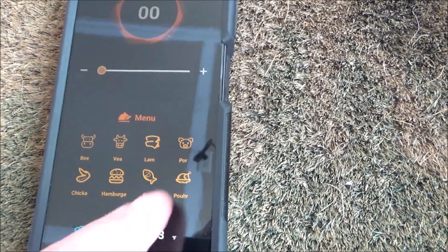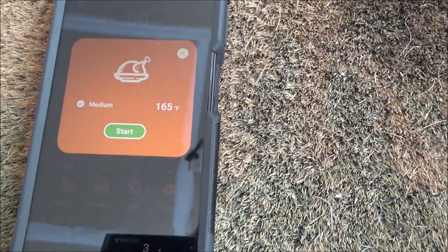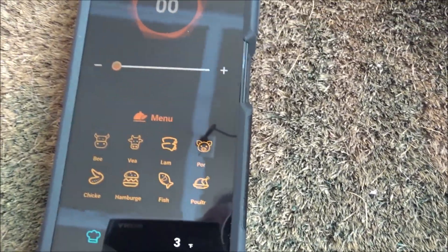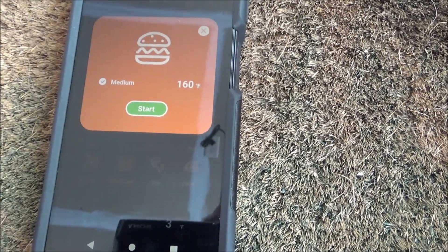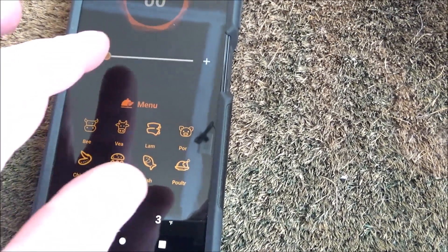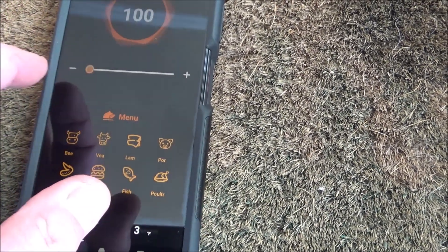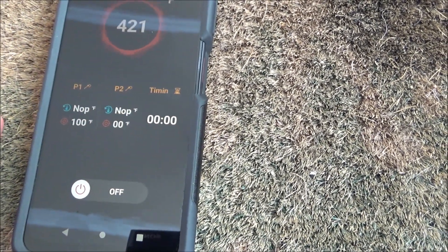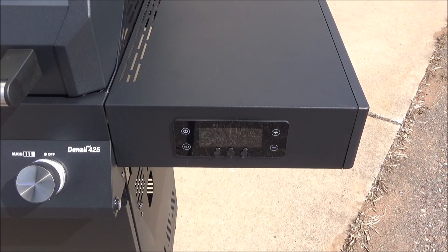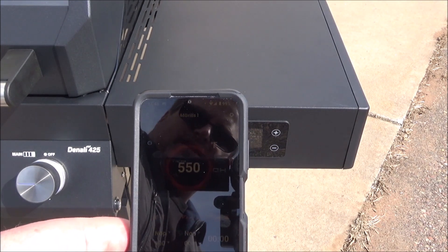We've got pork, poultry at 165, chicken at 165 — these are all the USDA recommendations. Hamburger at 160 — yeah, USDA, but a little too cooked to my liking. And I guess you could set a specific temperature you want it to be — how nice. You can see the ring there showing you how warm it is. The gauge shows 543, now switching to 547. Nice little feature with the app.